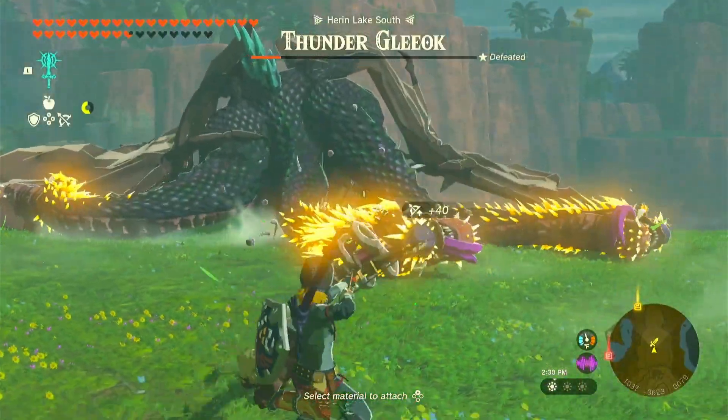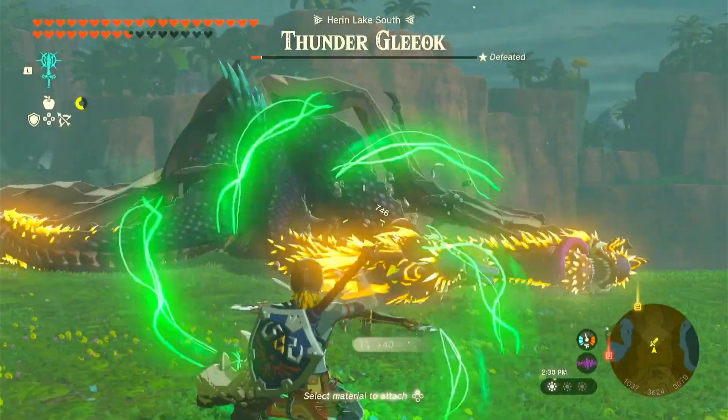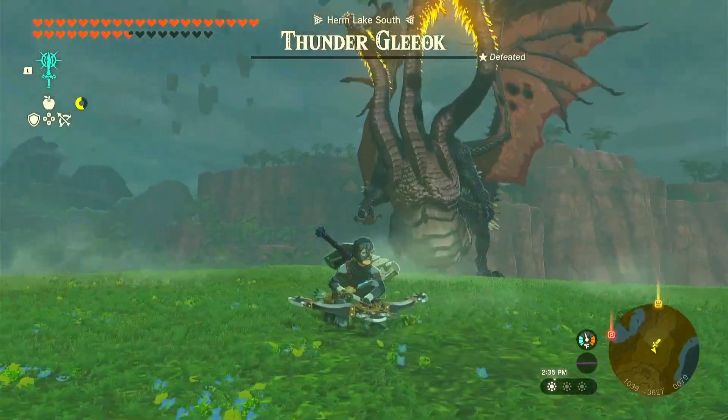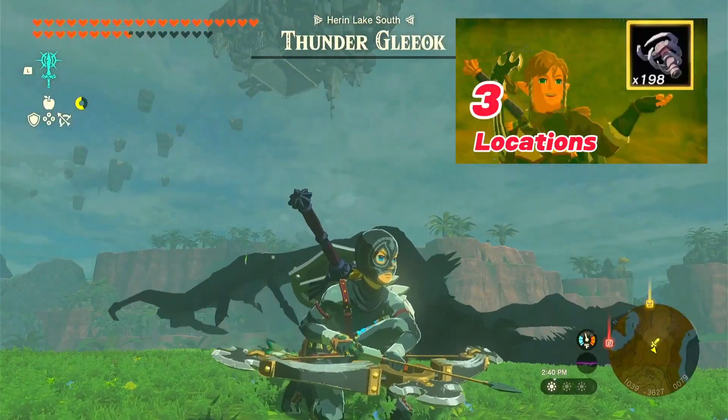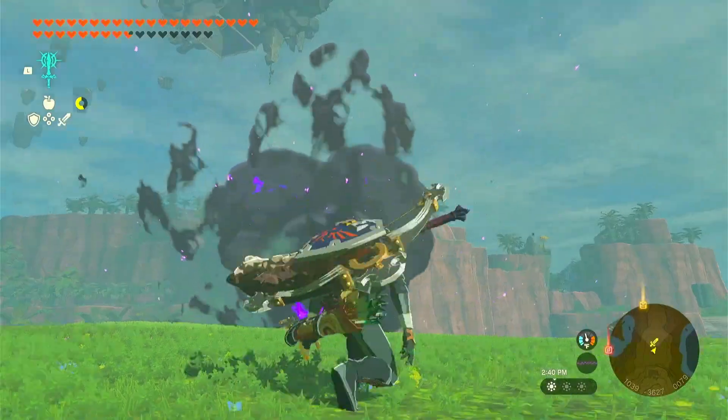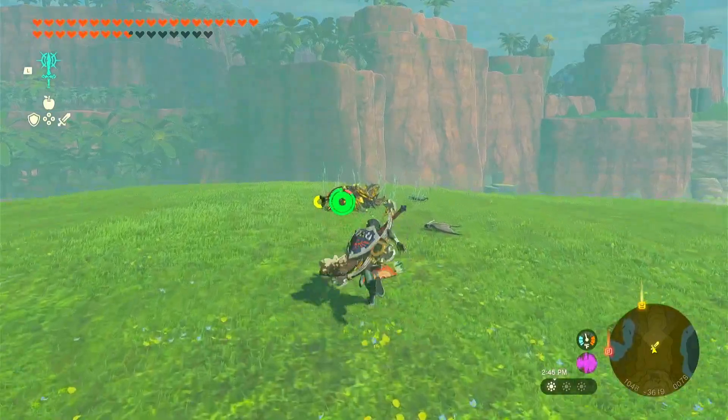So I'm just gonna finish this off with the gibdo bones and the arrows. If you guys don't know where to get gibdo bones, I did make a video and I will leave that in the description below for a couple locations that I think are really good spots to get gibdo bones and very easy to access.